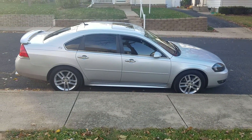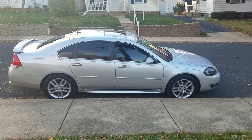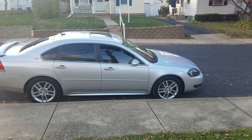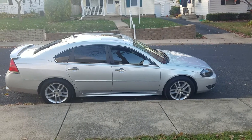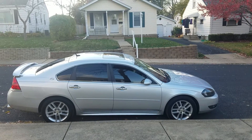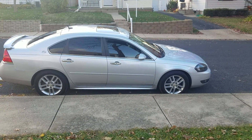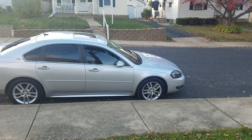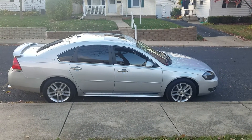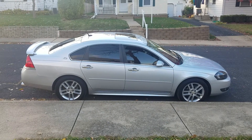It's just got the 3.9 V6, 233 horsepower — not bad, it's got a little pep in its step. She's pretty clean for a 2009. Thought about taking the door moldings off but I don't know if I want to or not. So yeah, that's pretty much it — 2009 Impala LTZ.